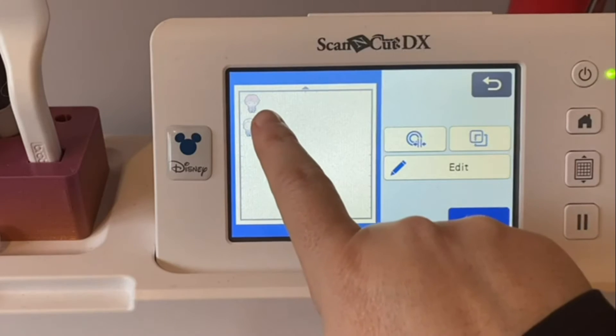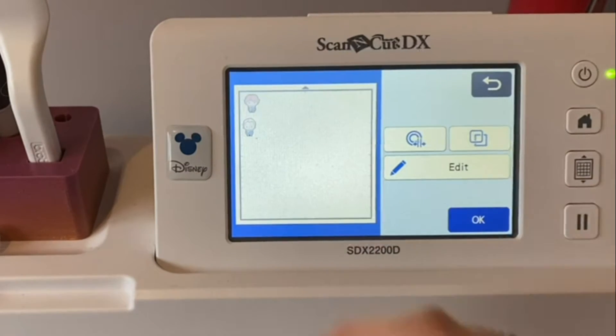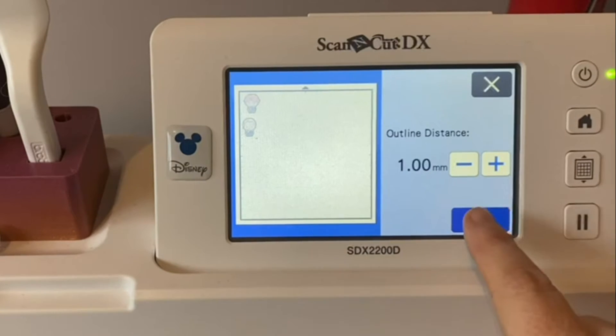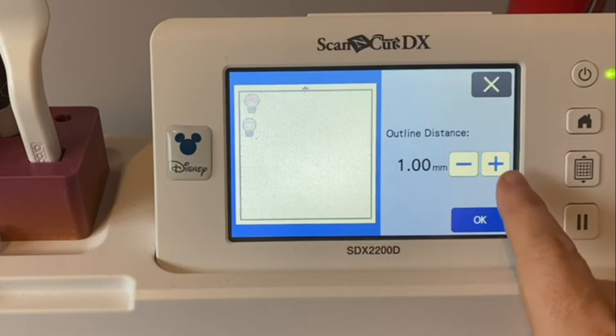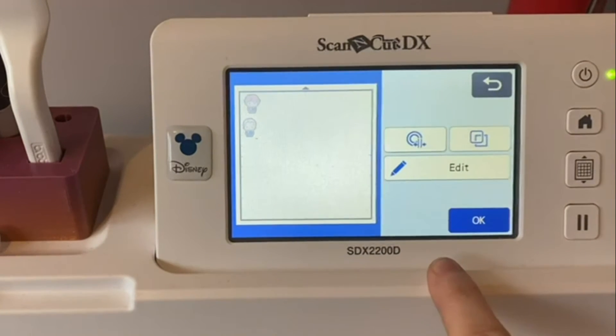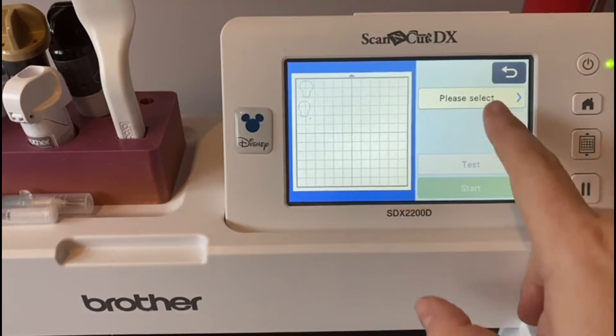At the moment it will be cutting exactly the edge of where the characters are, but I want to give it a slight outline distance — give it a white edge — which will surround it and make it look a bit like a sticker, and that's how I want to use it. So I'm going to do a tiny one millimetre and say okay.